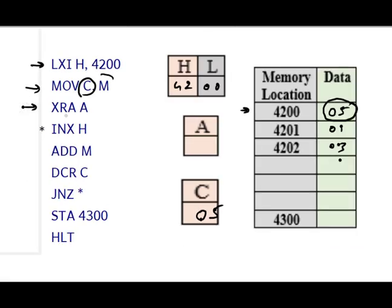The next instruction is XRA A. This clears the contents of register A. When we start the program, A may contain anything, so we use XRA A, which XORs A with itself, giving zero regardless of the previous value. Another way is MVI A, 00H, but that is a two-byte instruction whereas XRA A is a single-byte instruction, saving one byte.